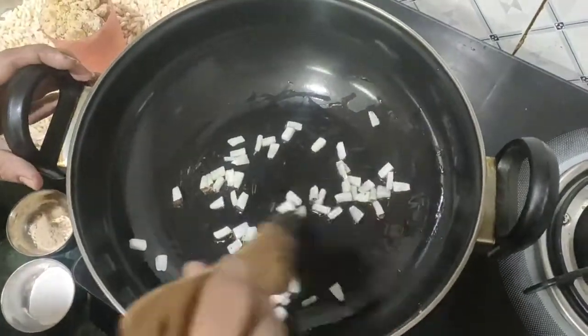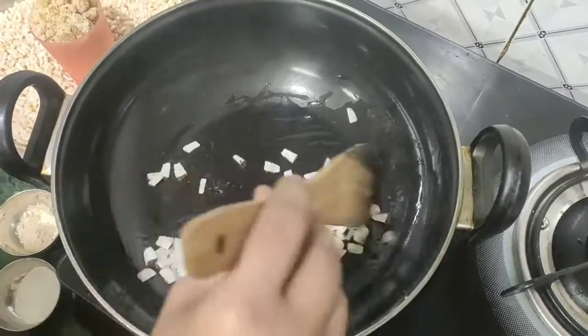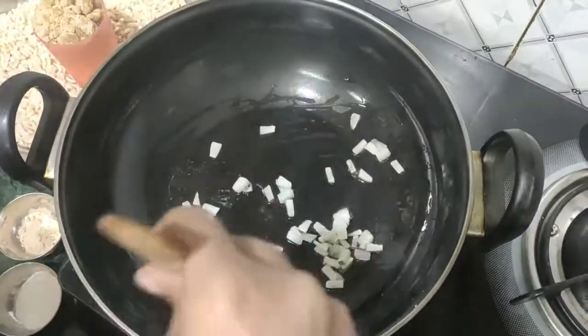Cut around the rice so we can get a leeway and make it easy. The rice is also done, so we need to make the pan a little bit.